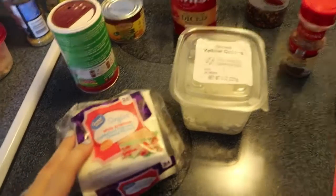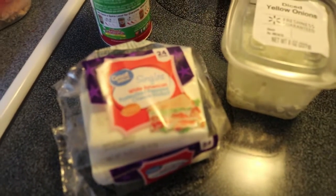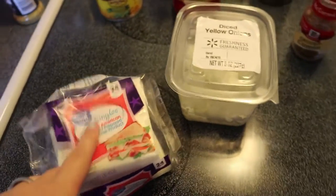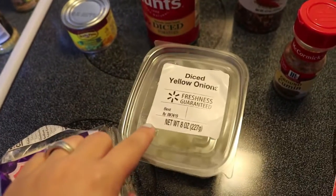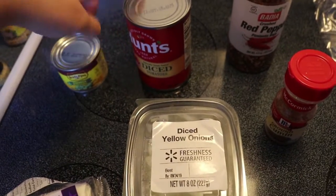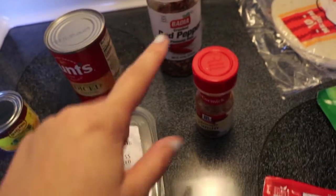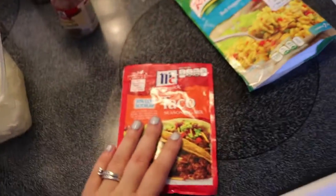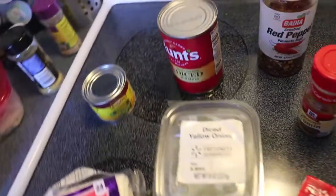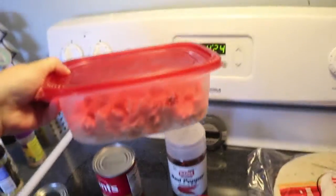Okay, so this is everything I will be using for the queso chicken enchiladas — not bad. Two slices of cheese going into the chicken as well, and that's for the queso. Peppers, cumin, taco seasoning, Mexican rice, flour tortillas, and this is the shredded chicken.